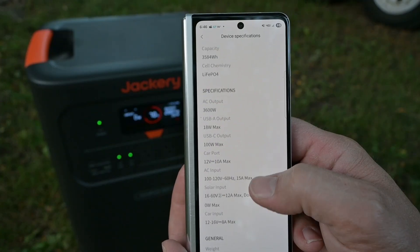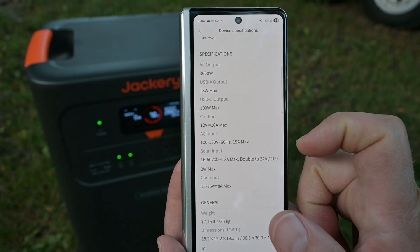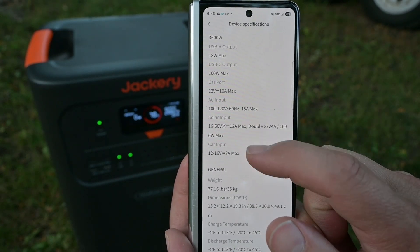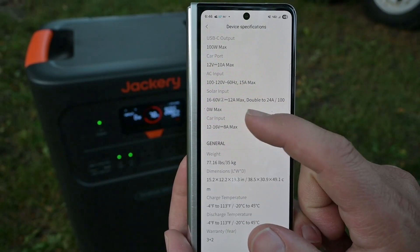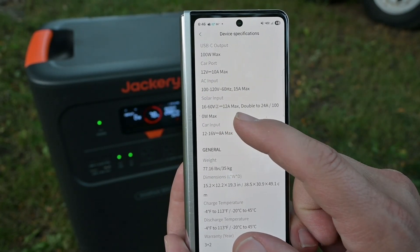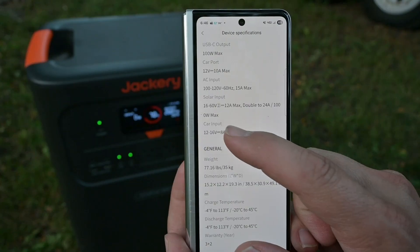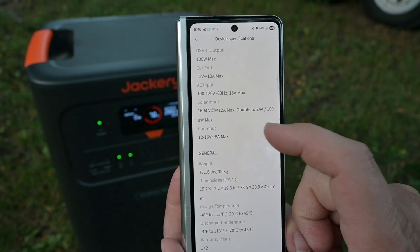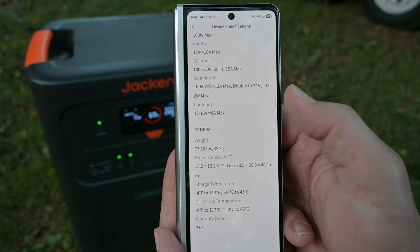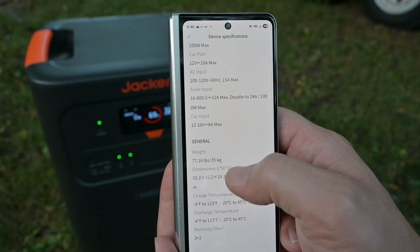In device specifications in the app, we can see all the details: 3600 watts total output, 18 watts for USB-A, 100 watts for USB-C. Interestingly, it lists a car port at 10 amps max, but the unit doesn't actually have one — that's a little funny. AC input is 15 amps max up to 120 volts. For solar, the specs show 16 to 60 volts, two inputs at 12 amps max each, doubling to 24 amps, with a combined 1000 watts max.